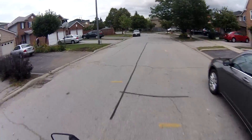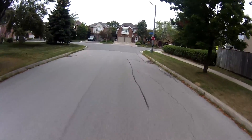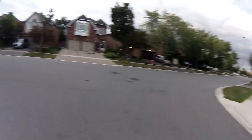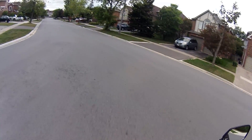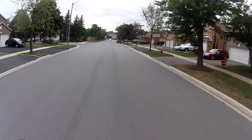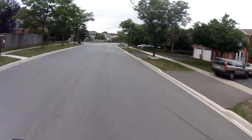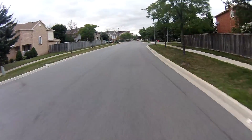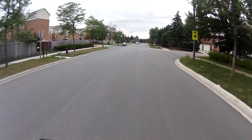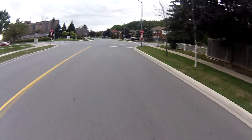First things first, it is obviously heavier than the 125, and at slower speeds you do feel that weight difference. But this bike is still fairly light — it's only a single cylinder. It has 22 horsepower compared to the 125's 14 horsepower. Even though it weighs a bit more, it still flicks around pretty well and I just love how this bike turns. It's very comfortable when cornering.